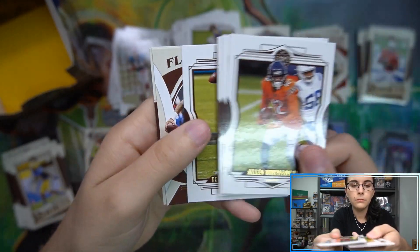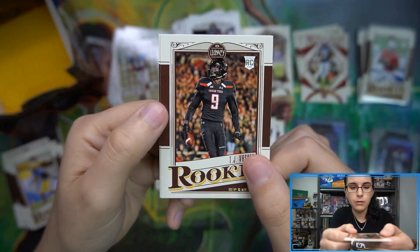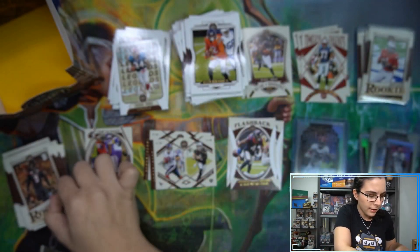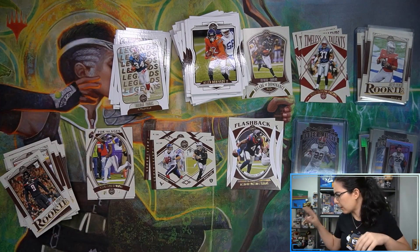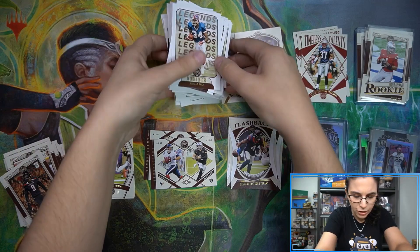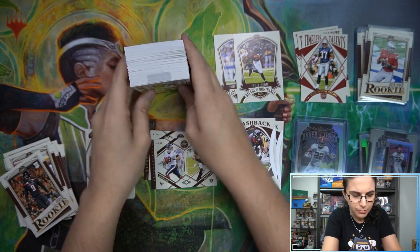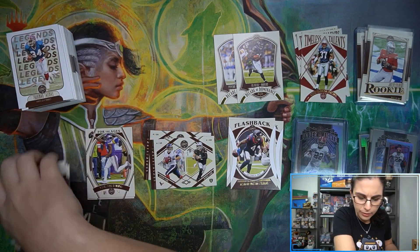Final pack - we have a flashback Deshaun Watson and our last two rookies. And that does it for this box here for Curtis. Let me move this out of the way, straighten up our piles, and then we'll do a recap. This is actually our first box where we've seen two Generations inserts - the other two boxes we opened both had one - so that was pretty cool to see. Really like the design of those cards.